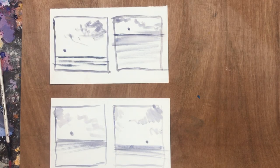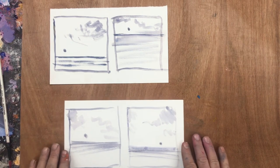Rather than working from photographs or plein air, I make these minimal sketches of the scene I want to paint.